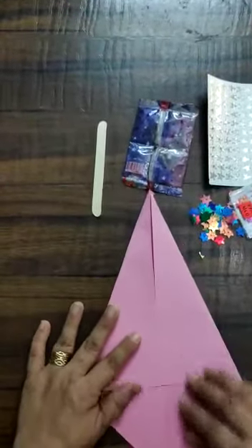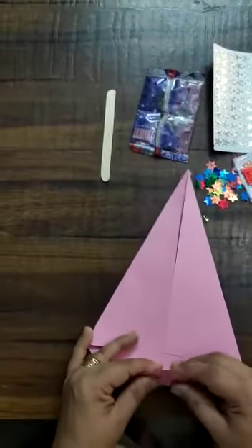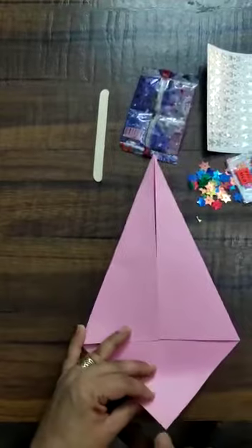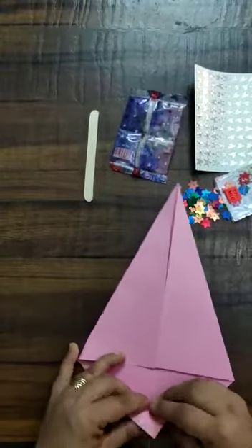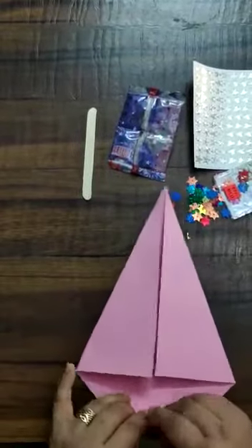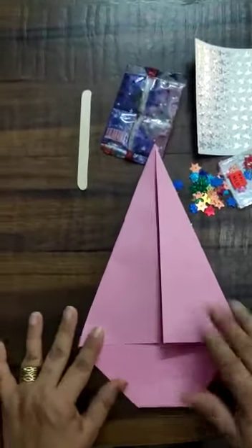So here our clown is ready. Now we will make the face. For that you have to turn this sharp corner at the back — like this. So here we made the chin.